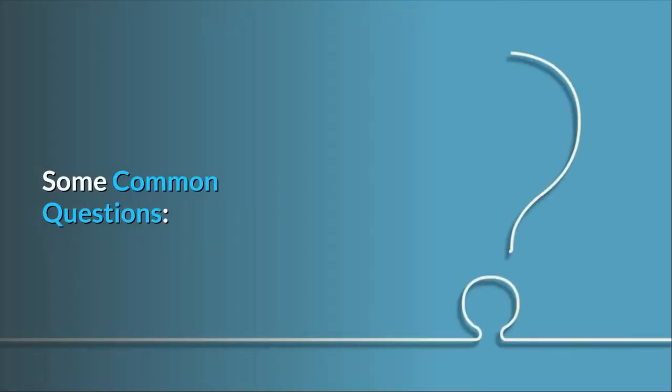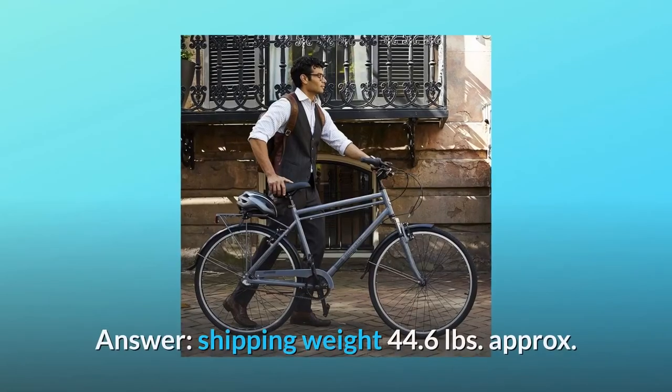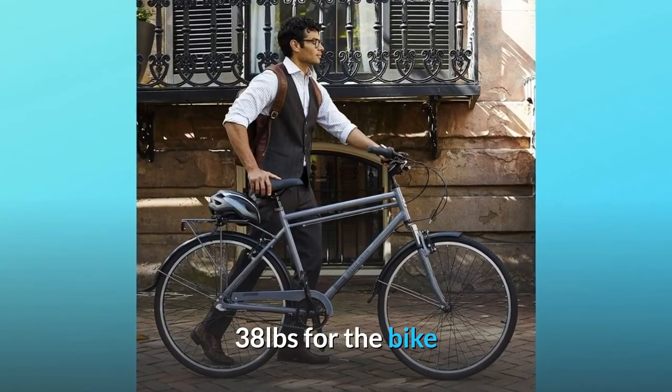Some common questions. Question number 1: How much does the bike weigh? Answer: Shipping weight approximately 44.6 pounds; approximately 38 pounds for the bike.